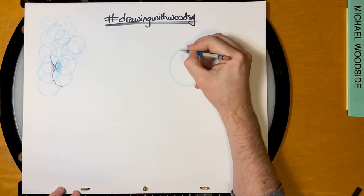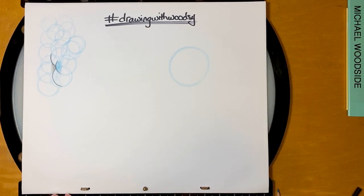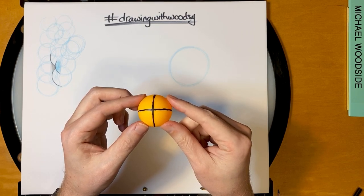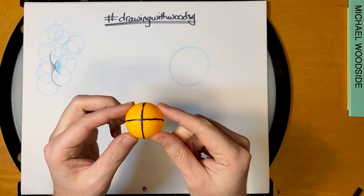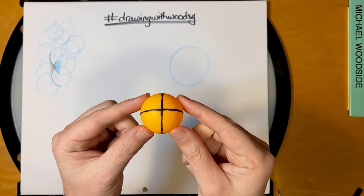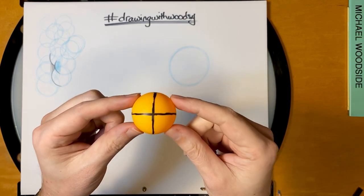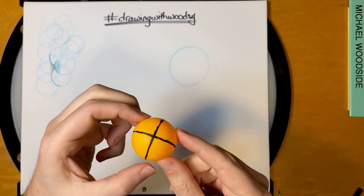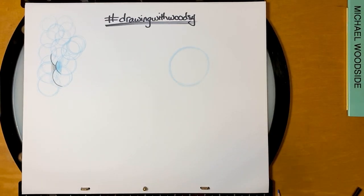That is our circle for Bruni's head. Now, which way should he look? I have this little ping pong ball to show us which way we can have him turn. The vertical line is the center of the head that direction, and the horizontal line is the center of the head the other direction. Normally we draw characters straight on. But Bruni is going to be looking straight at us, however his head's going to be turned to the side. So our horizontal line is actually going to be diagonal this way, and our vertical line is diagonal this way. I'll show you what I mean.